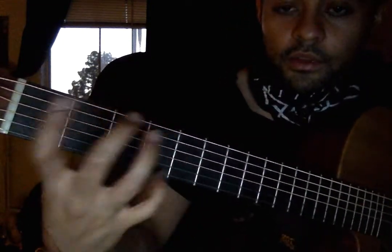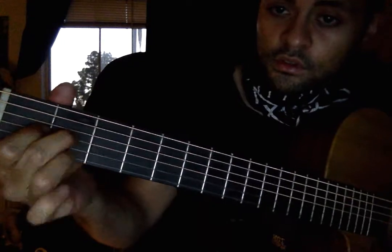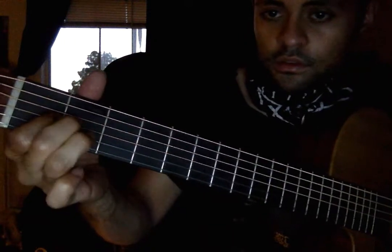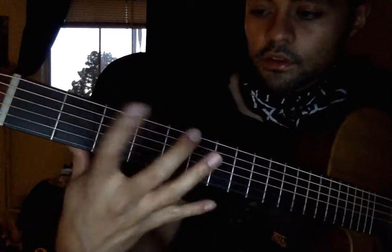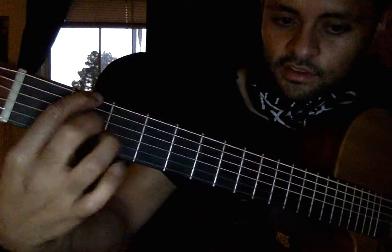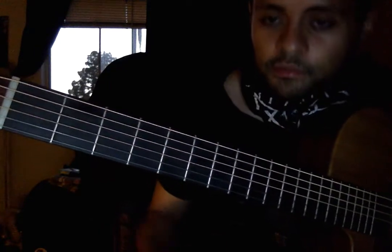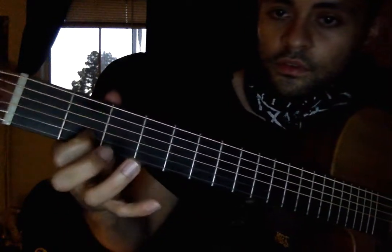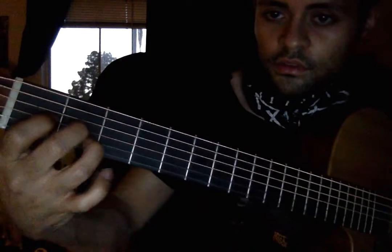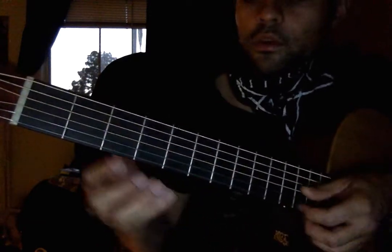I'm also playing around with open strings and whatnot. You can keep picking that open B, open E — just messing around with it. But definitely listen to the song to hear how he really does it. I'm playing it terribly, but — second fret. Bad is me just always picking the open E.